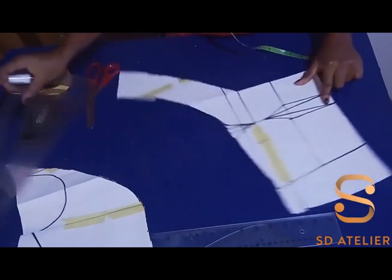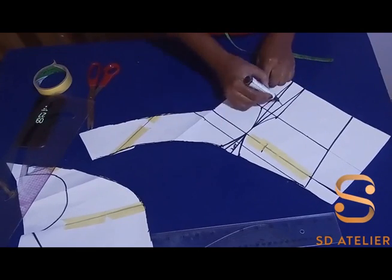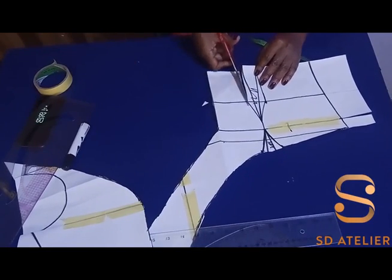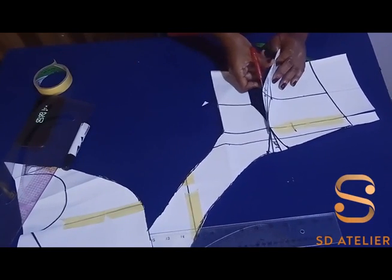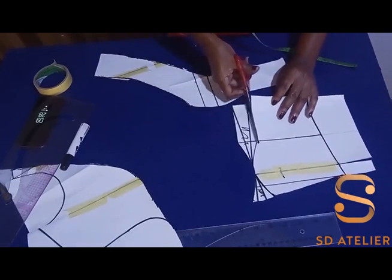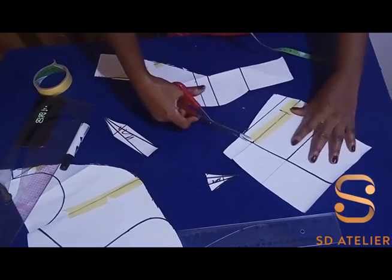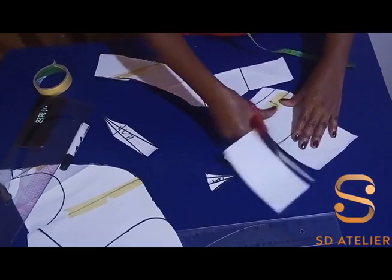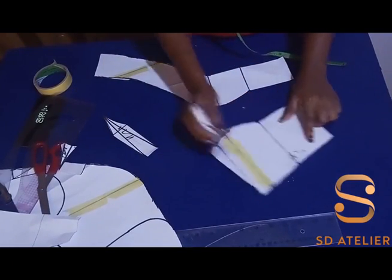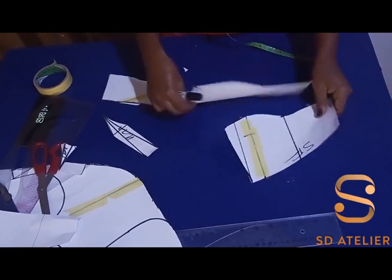It's time to cut the dart off now. Don't forget to label: side front, center front. Now we move to the back.